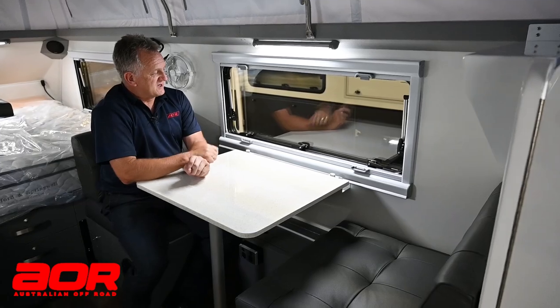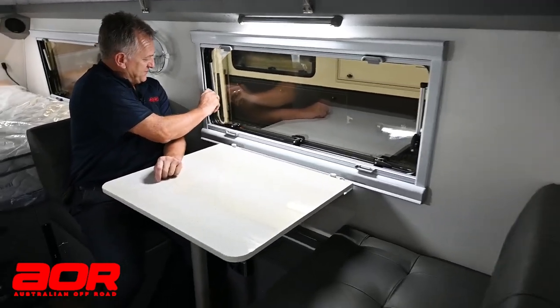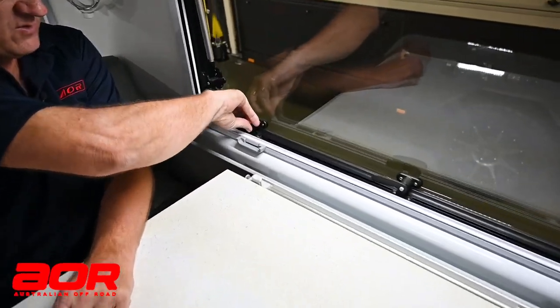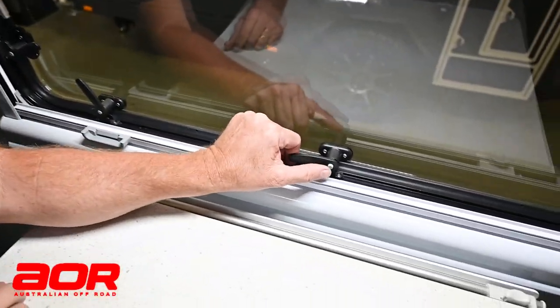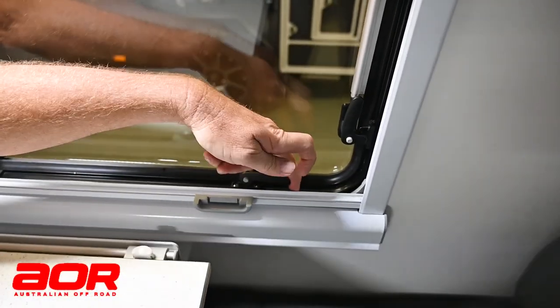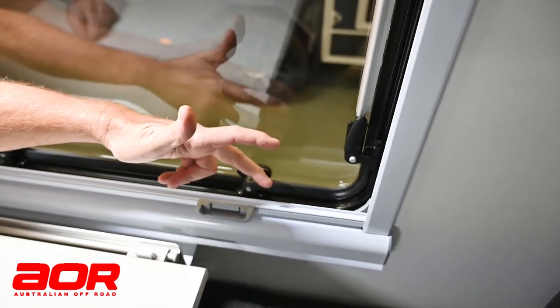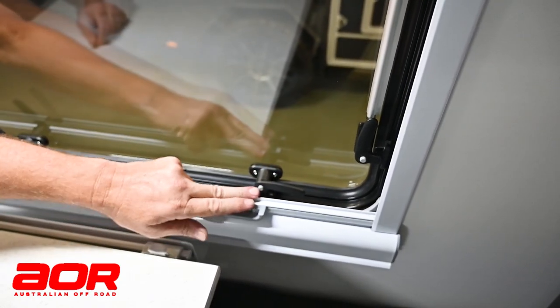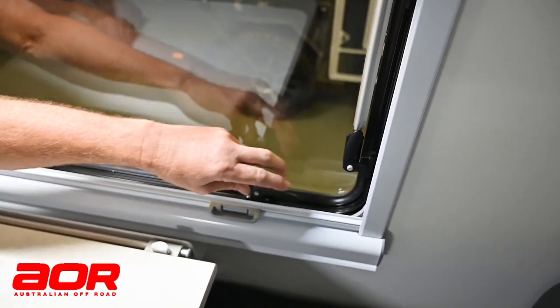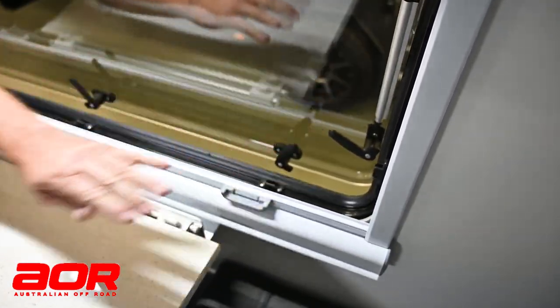The big thing with the windows is there are a couple of stages. All of these have a little grey button that needs to be depressed while you turn the lever. So you'll see — I'll press that and turn the lever. If I don't, I won't be able to pull it up. If I keep forcing it, I will break that little grey button. So be mindful: depress the button and pull the lever.